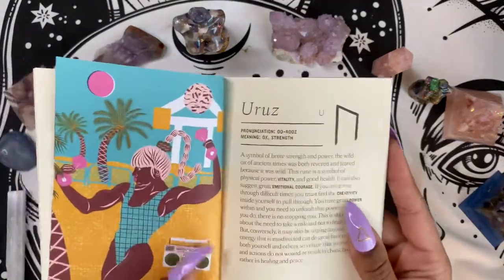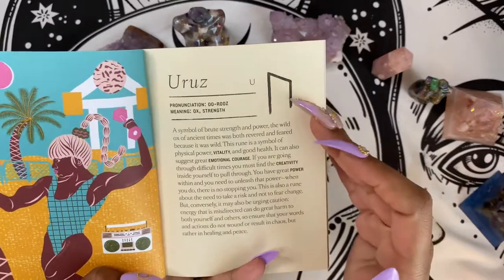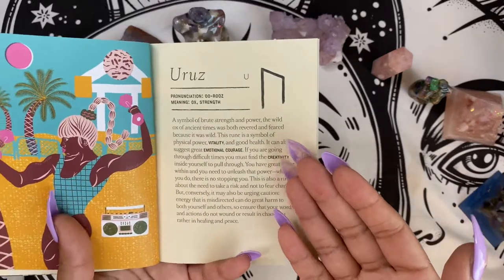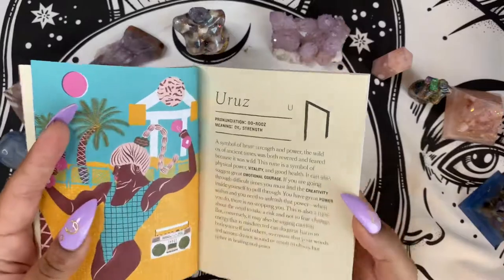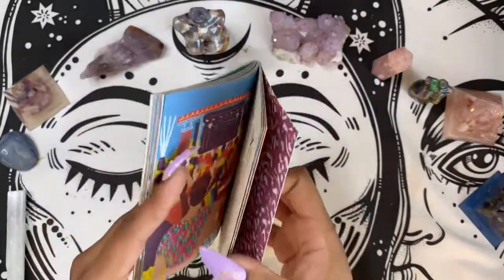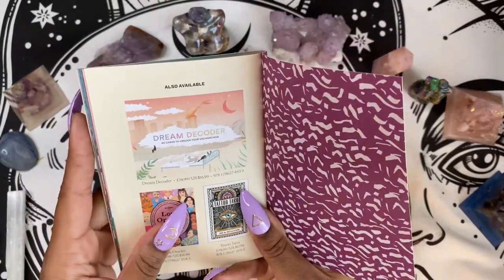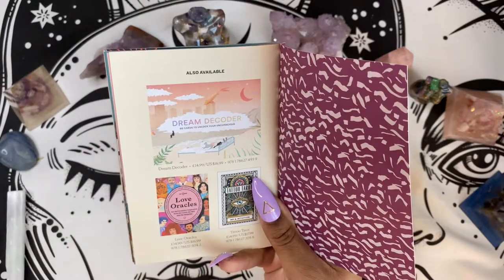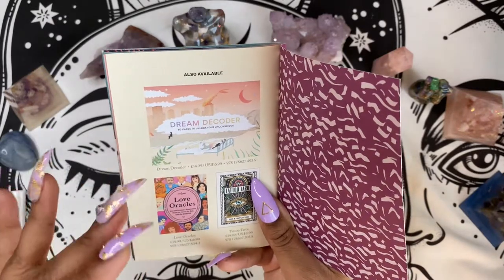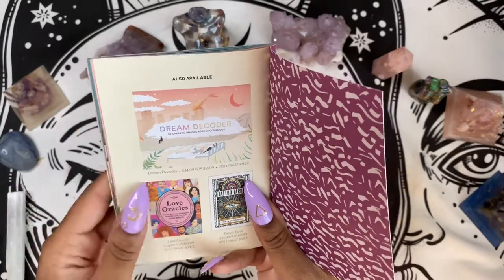You guys know I love, love, love a guidebook with color. We have a picture of the card, the symbol of the rune, and then a very quick breakdown. It's not super detailed, but it gets the point across as to what this particular rune means, and it goes into each and every one. I love the imagery — I think this particular art style is cool. It's funny that the Dream Decoder deck is made by the same person, because if you go back and look at that video, I had a hard time connecting with that particular deck. I digress.